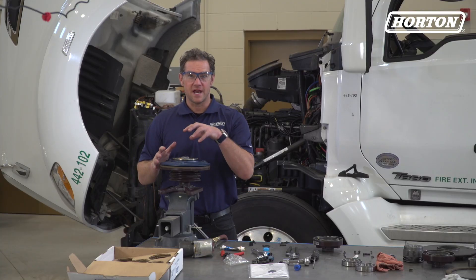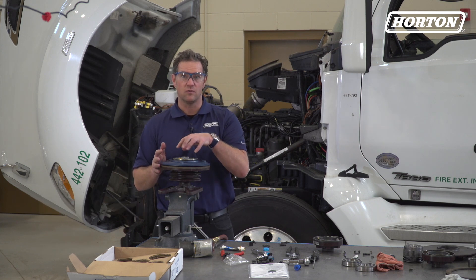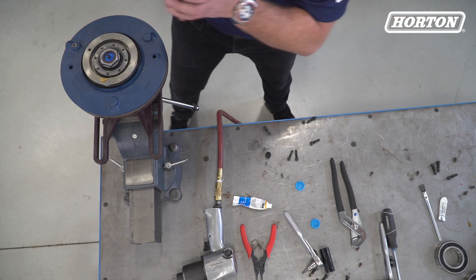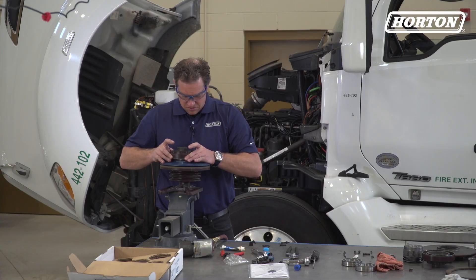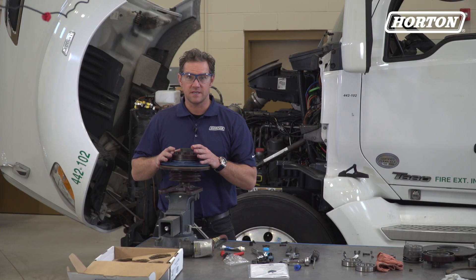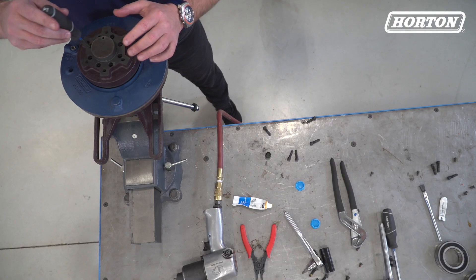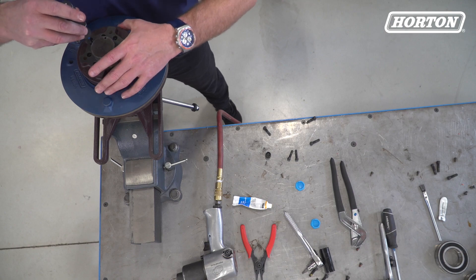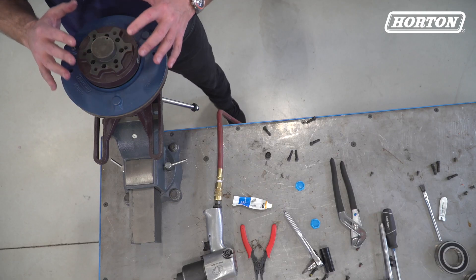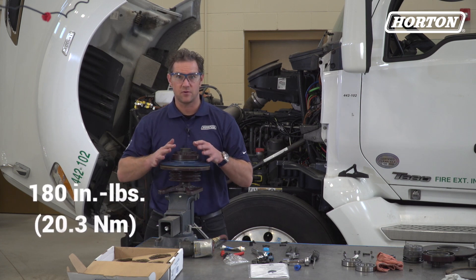Last step — here we go. We're going to put the air chamber back together, but you must use extreme care here. Otherwise, you could damage the O-ring. Put the air chamber on the piston friction disc carefully. If you need to, you can use a smooth instrument to help you — I'm just using a screwdriver. We're going to install, then alternately and evenly tighten these head cap screws. These go to 180 inch-pounds or 20.3 newton meters.